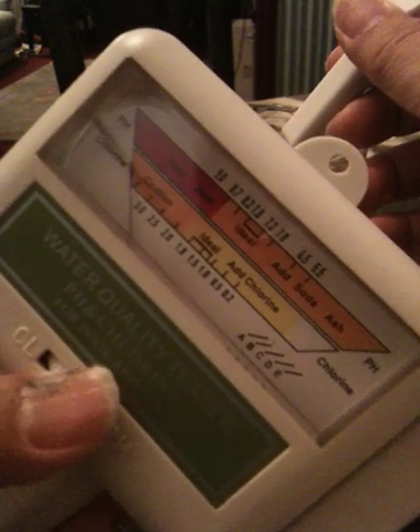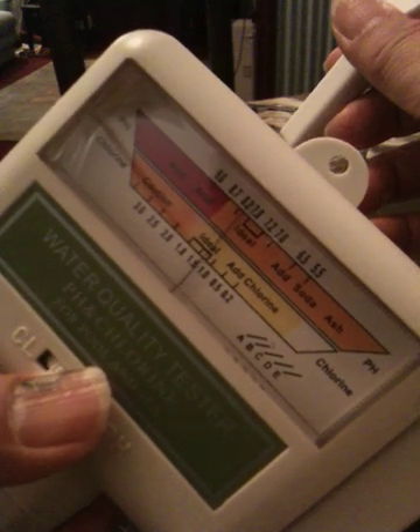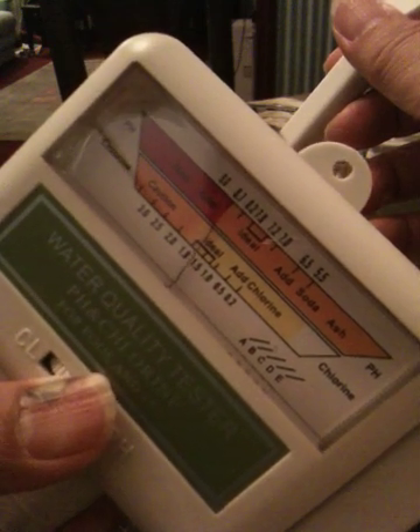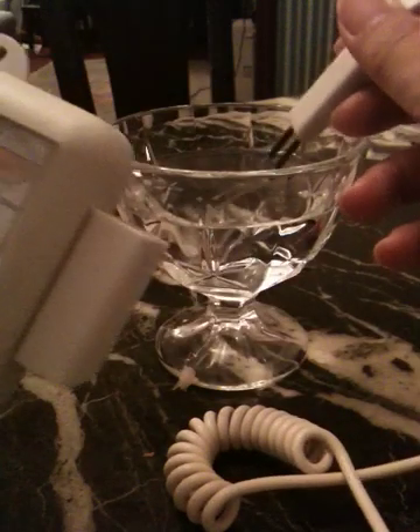Now turn the dial all the way to the left and then move it back until you get the point. It's 1.5 — it's quite close. If you move the probe it will change a little bit, and then you can stop until it will point to the point.